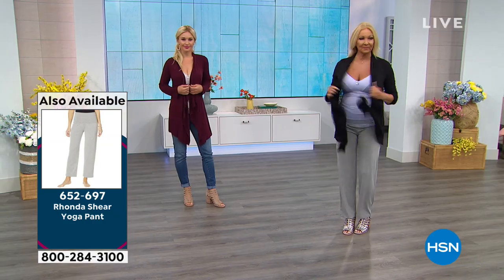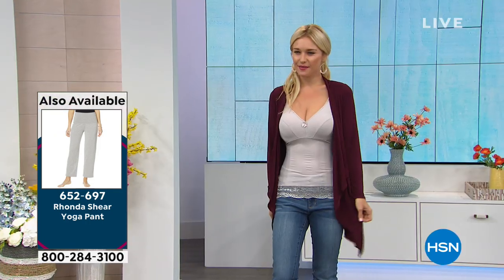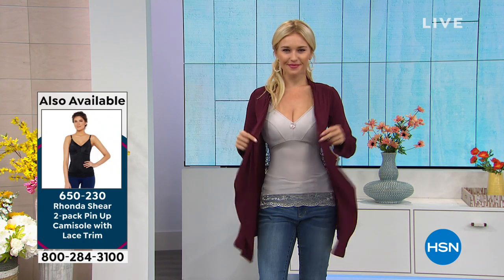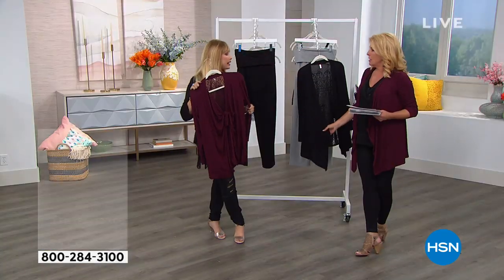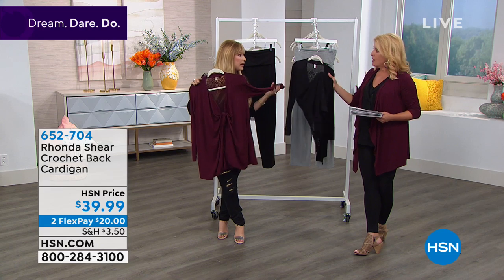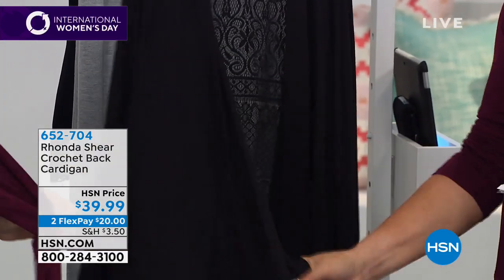People come back to this material many times because it's very wrinkle-resistant and insanely soft — I hate having to wash and iron things. It's a rayon-spandex blend, but it's just creamy soft. It's hard to find fabrics like this. I love the feeling of cotton but this is softer than cotton, and it's also breathable because rayon is a very breathable fabric.